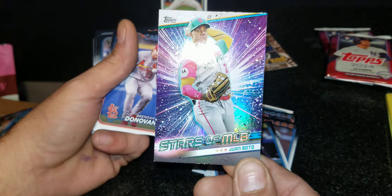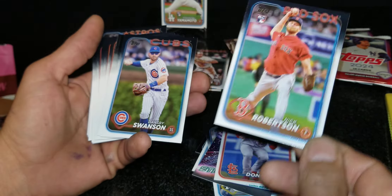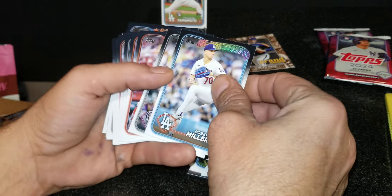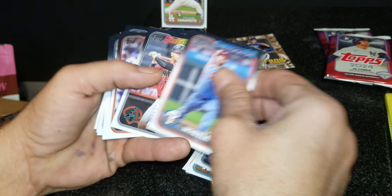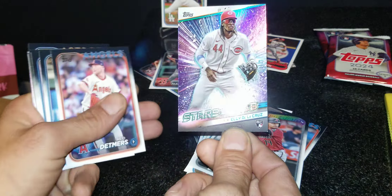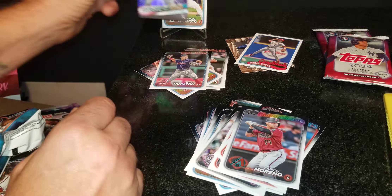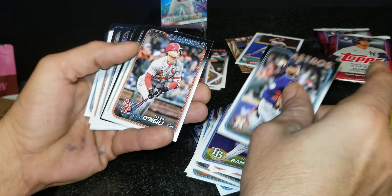Juan Soto Stars at the MLB — pretty cool. We got Nick Robertson's rookie. I only highlight rookie cards, numbered cards, parallels, stuff like that. We got an Ozzie Smith insert. And then Stars at the MLB — Ellie De La Cruz! That's who everybody's been chasing for series one. I'm going to stick that to the side — definitely going to top load and sleeve that one up.